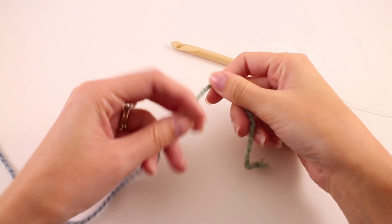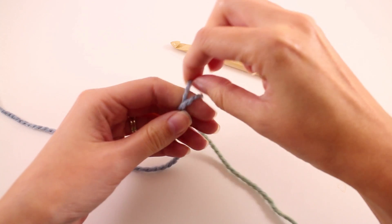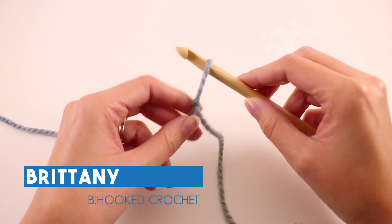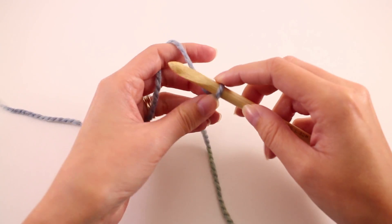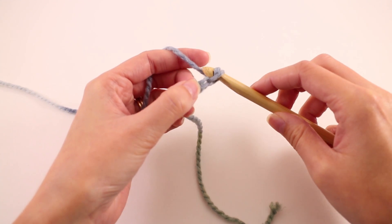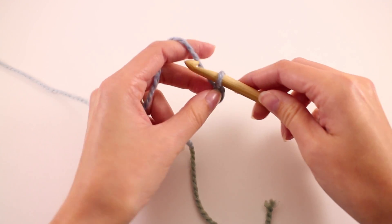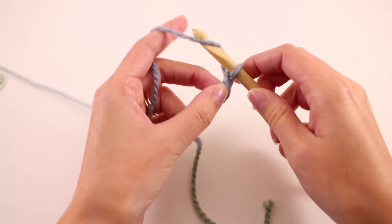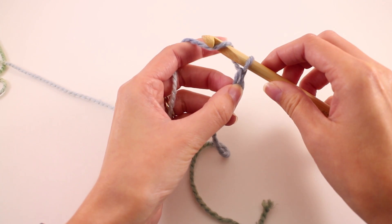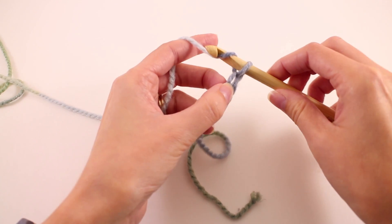We're going to begin our cowl by making a slipknot. And just like many of the other Tunisian crochet patterns you may have tried, we're going to begin with a foundation row. We need to make 31 chains to start off our cowl. We have to work in an odd number for this stitch pattern to work out, and you want to crochet them a little bit more loose than you normally would. You can see I'm actually putting quite a bit of tension on that working yarn and pulling up on the loop, just to make them a little more loose than I normally would.